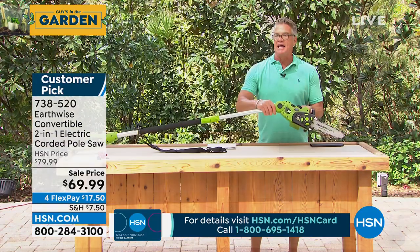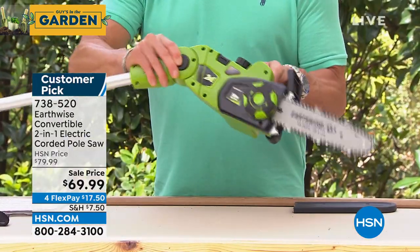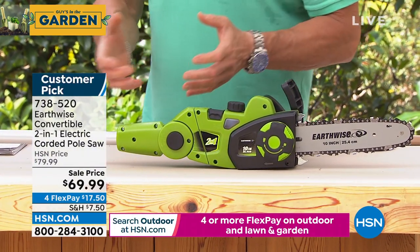You can articulate the head in any direction that you want, up or down. So if you're on an angle, no worries there. And remember, I disconnect here to turn it into a regular power handsaw.